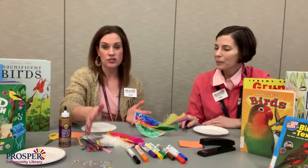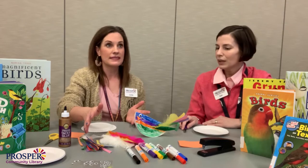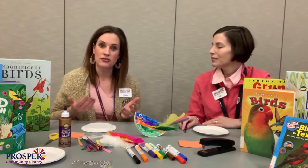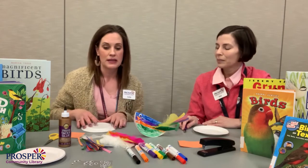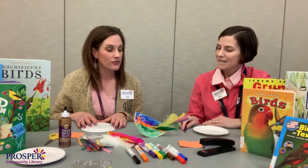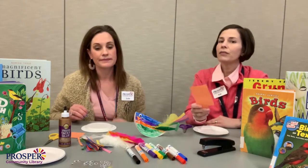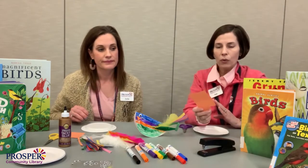You can use tissue paper. We also mentioned curling ribbon. Just look to see what kind of extra supplies you might have at home to make this guy look fun and colorful. And maybe some orange construction paper if you have it. If you don't, white paper colored orange works too.